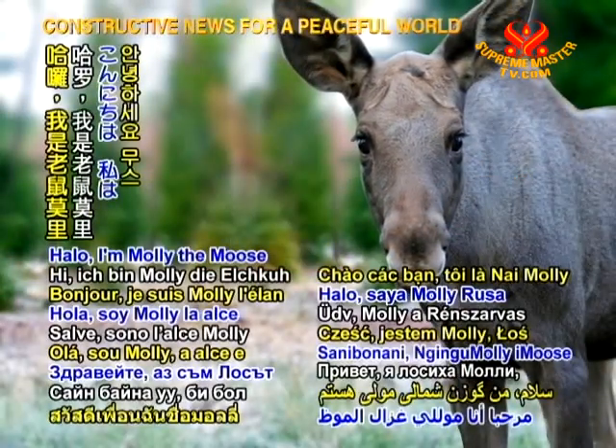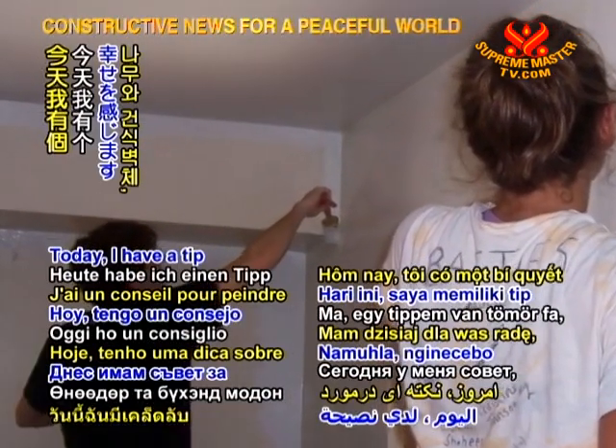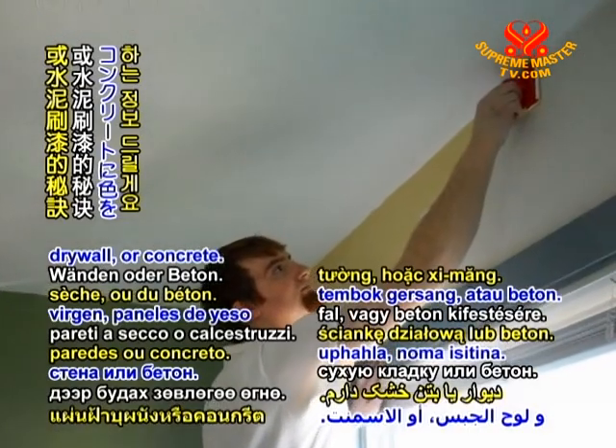Hello, I'm Molly the Moose, and I'm very happy about being vegan. Today, I have a tip on painting bare wood, drywall, or concrete.